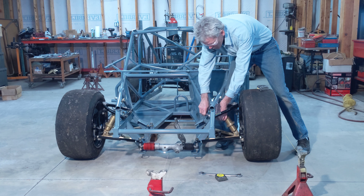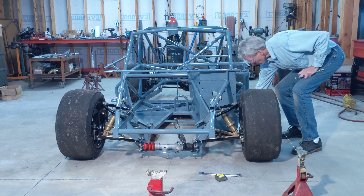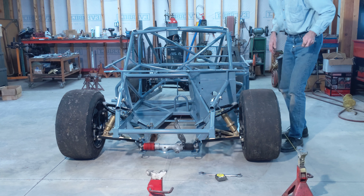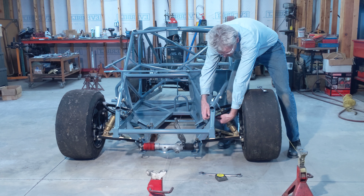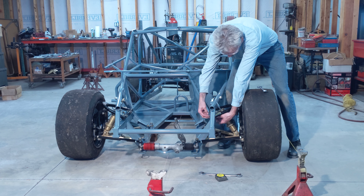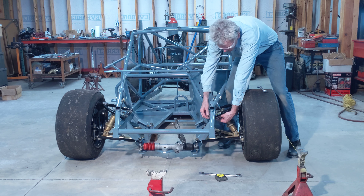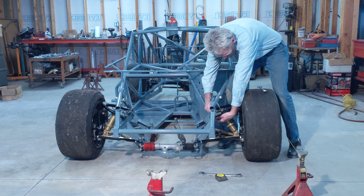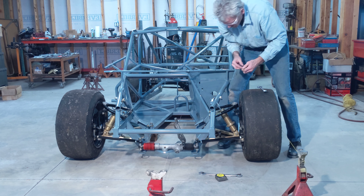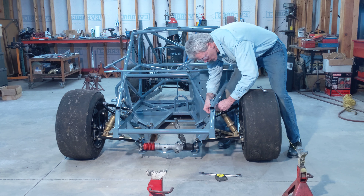Since the chassis is sitting on blocks, I can loosen this up with the control arm. There's no spring tension because there's no spring — this is just the weight of the hub assembly and wheel pushing on it. But if this was sitting at ride height without blocks, there'd be a spring on it. If I undid these bolts, the whole thing would spring out. I'm going to move one shim at a time.